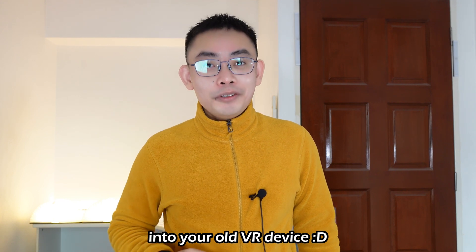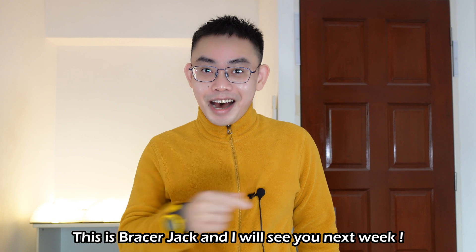Give it a go and bring new life into your VR device. This is Braceful Jack and I will see you next week.